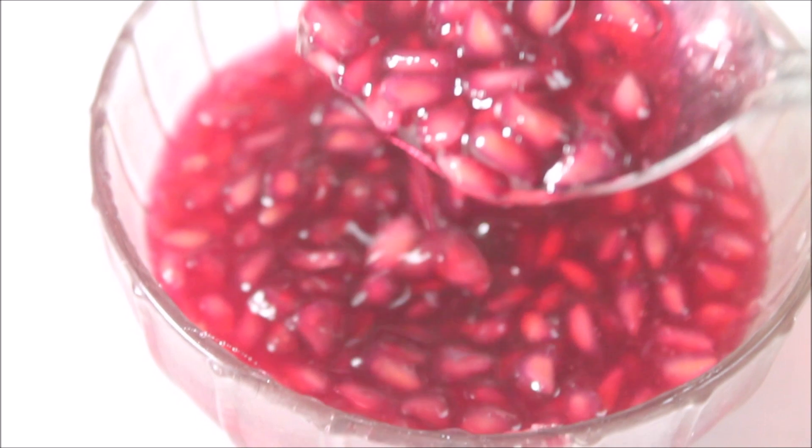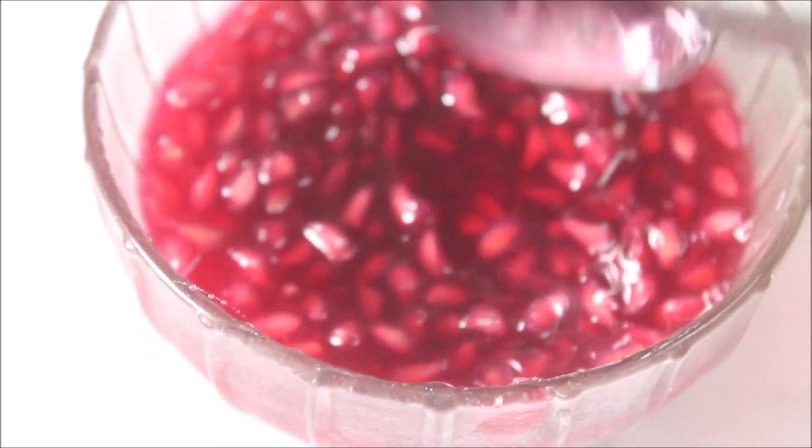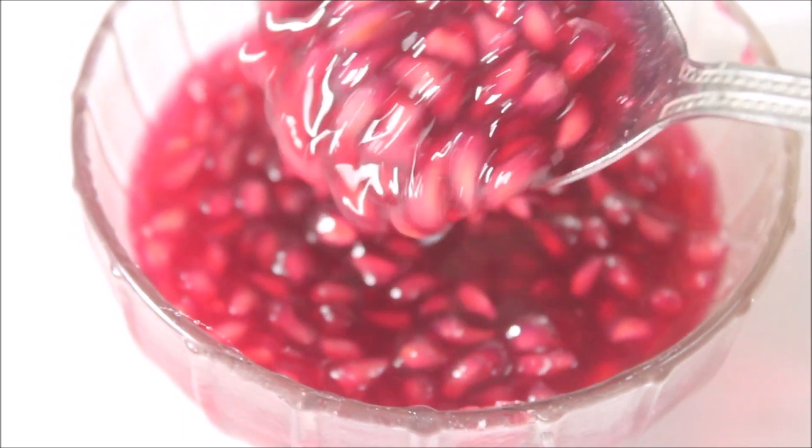This is a very small batch — good enough for one or two days for the whole family. Look at this beautiful syrup!